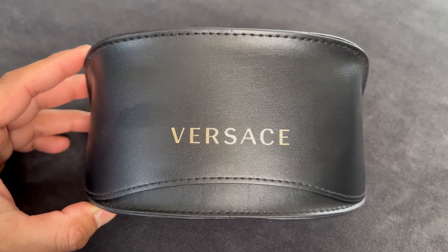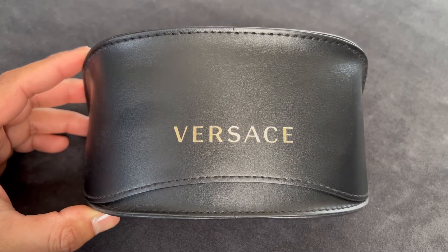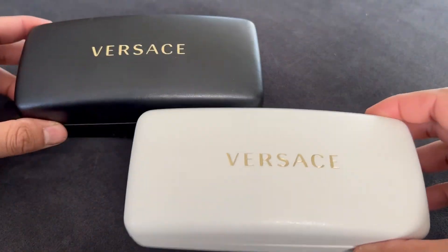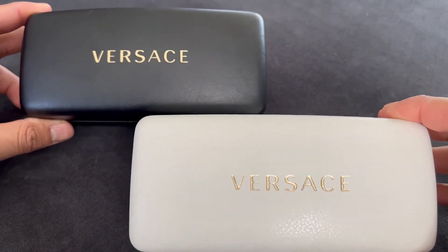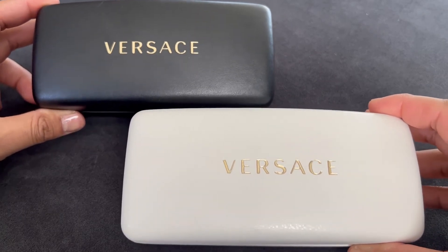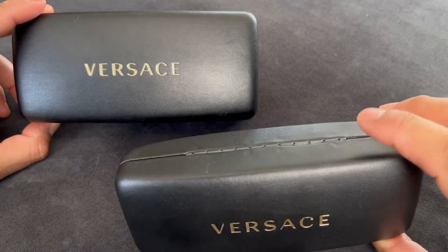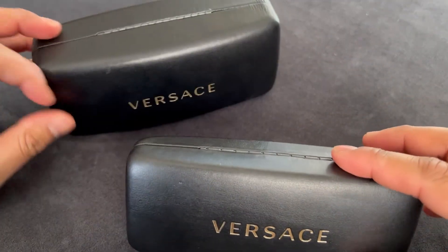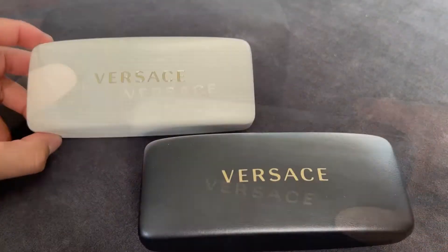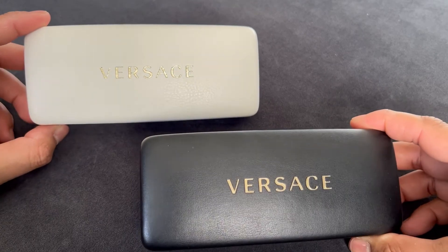So first I'm going to show you what kind of cases I've gotten, and this is pretty much as exciting as it gets. This case came with a pair of sunglasses that was featured in one of their runway shows. If you buy eyewear, these are the cases you usually get — either black or white, and there are two sizes: a larger case and a smaller version. Here are the two cases side by side, and just like the larger case, the smaller case also comes in black and white.